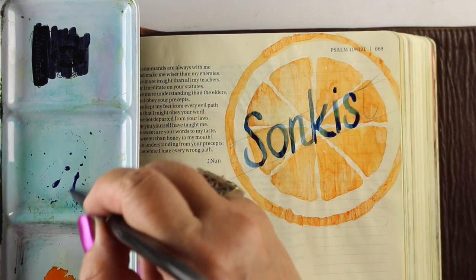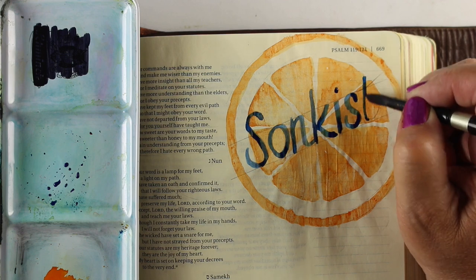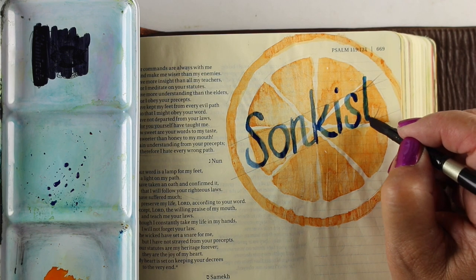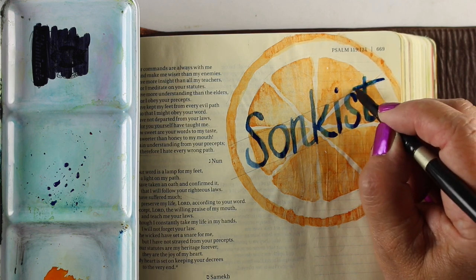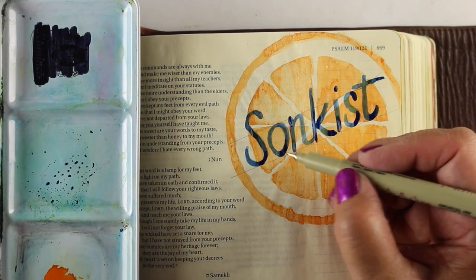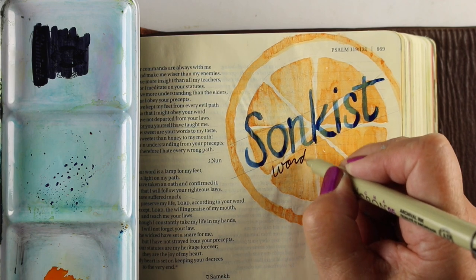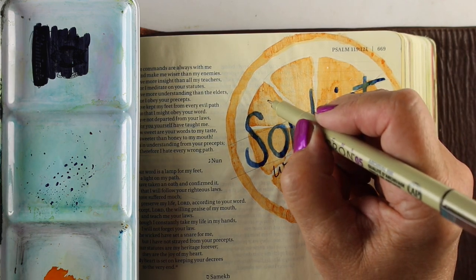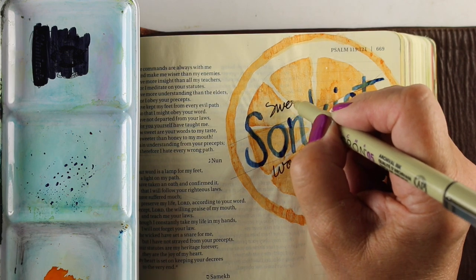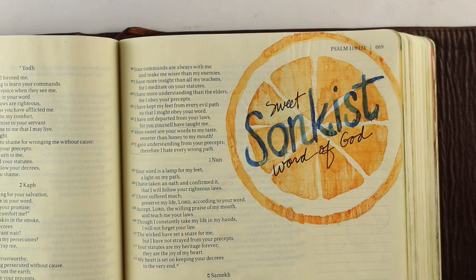I'm feeling really good at this point because my letters are coming out fairly well. I haven't screwed anything up yet, but there is time — and I will show you in just a minute something that I screwed up. I always love adding a little bit of my own handwriting in my Bible journaling, so here I'm adding "sweet sun-kissed word of God" and I'm leaving room below where I can write out a prayer about how sweet God's word is to me and personalize the page more.